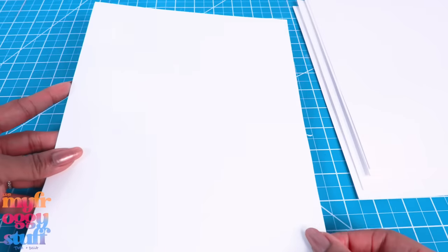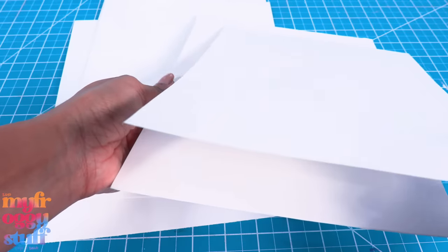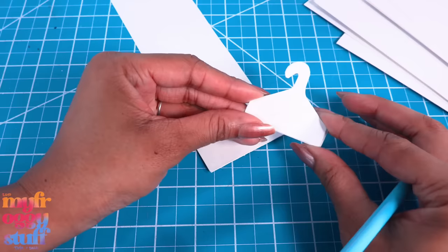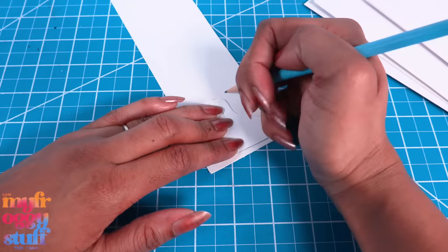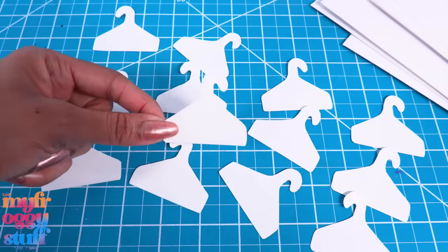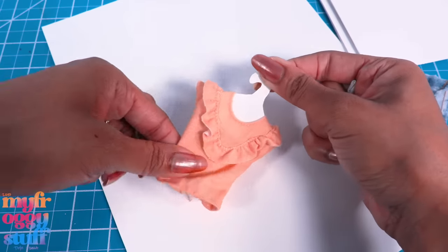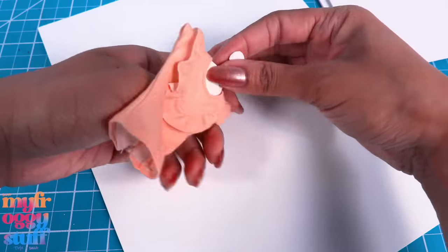I added a few page protectors to the binder and cut the poster board to 8.5 by 11 so they can fit inside the page protectors. I was able to cut six from one poster board with a strip left over. I drew a quick hanger pattern and I'm just going to trace it onto the leftover poster board, cut them out — I was able to make 13 hangers.